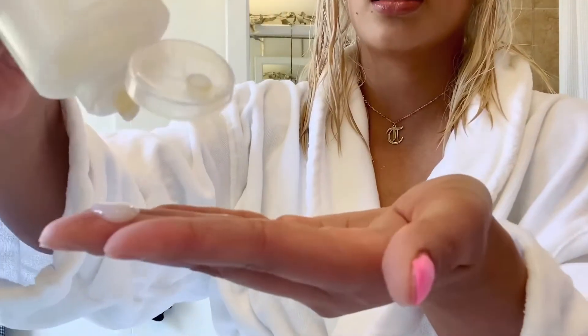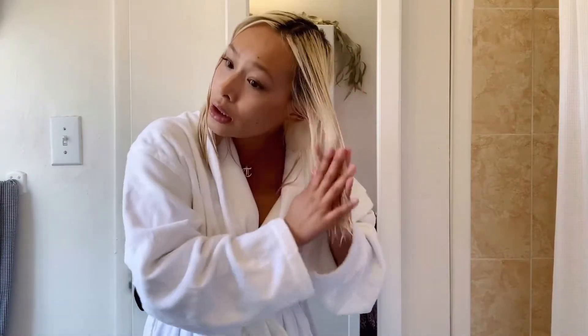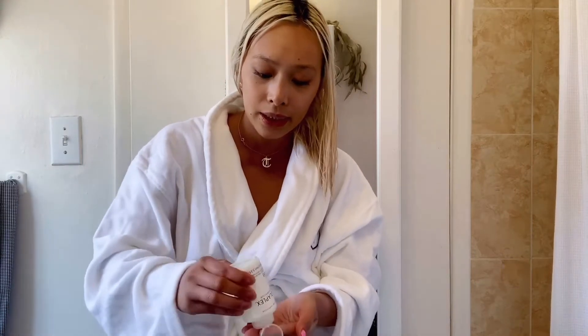I'll just go ahead and pour a good amount — that much — and I'll rub it and just start going through my hair. I actually don't remember the last time I used a comb because I always use my paddle brush for everything. If you need to add more water to it that's totally fine, just don't do it where it's dripping because then the product kind of falls with it and it doesn't really help as much — at least in my opinion.